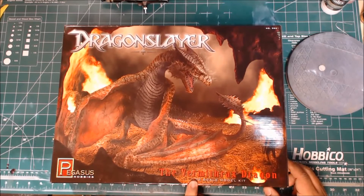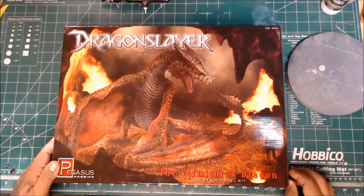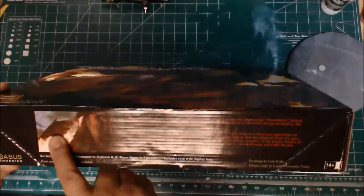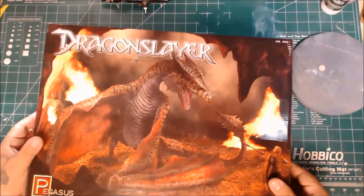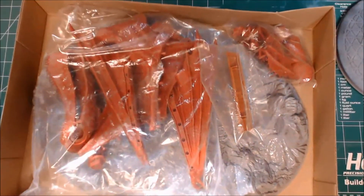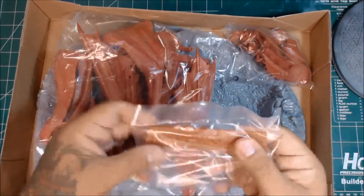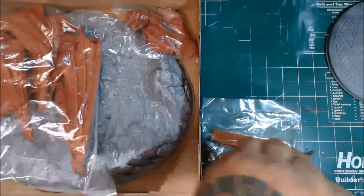It's a 1/32nd scale model kit from the movie Dragonslayer. It also comes with a little figure. It's got a nice little photo of Vermithrax, and it tells you exactly who he is and what the movie's all about. Inside you've got three bags. This is the direct hand — I can take it out since I'm going to build it anyway.